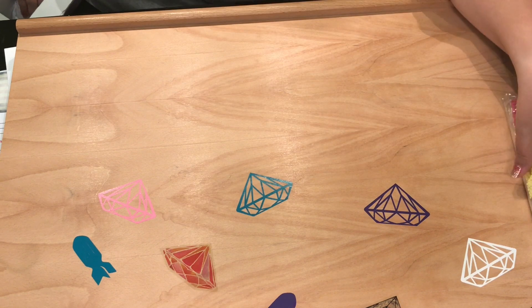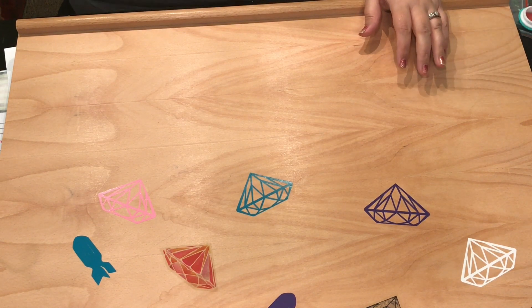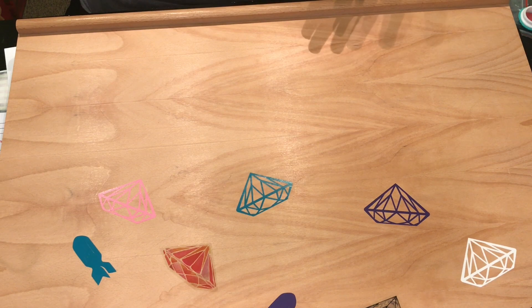Diamond Art Club is giving back — normally every diamond painting contributes about 50 cents to the charity you select off their site. They have a lot of charities. Right now they're doing five percent, which is even more. Thank you so much for joining my sneak peek party — my first sneak peek ever! Thank you Diamond Art Club, thank you Mandy Manzano, and thank you subscribers for making this happen. Don't forget, when we hit 2,500 subscribers you guys get a giveaway. Take care, love you all, be blessed!